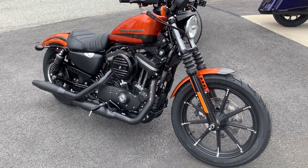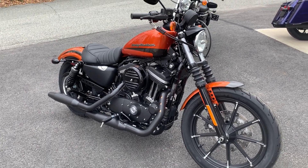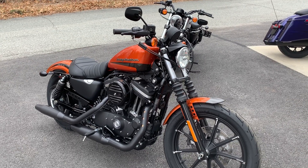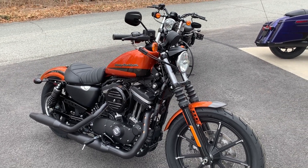What's up guys, Dana from Ocean State Harley-Davidson outside with this 2020 Harley-Davidson Sportster Iron 883 in scorched orange and silver flux.